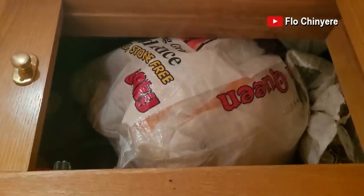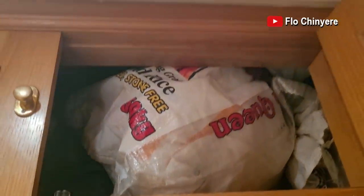Let's start with the easiest ones. I store abacha in a cool dry place in a cupboard and it will be fine for years. Nothing eats abacha, not even weevils.